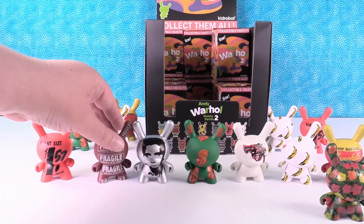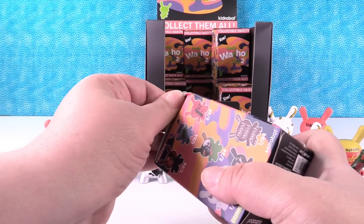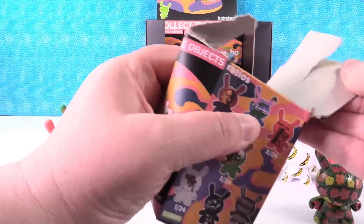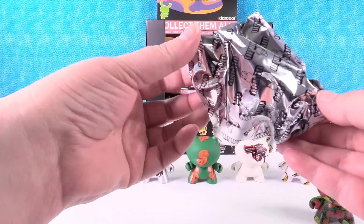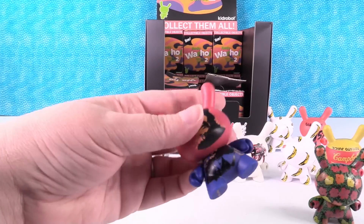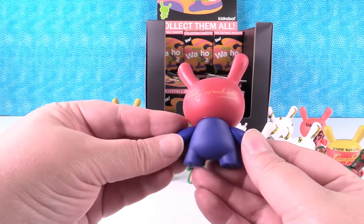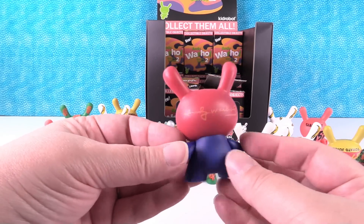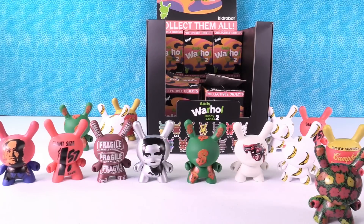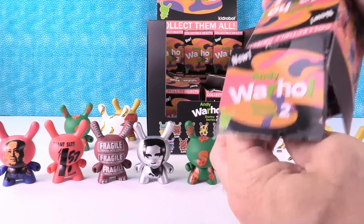Kid Robot uses the best cardboard ever made. I thought I had a duplicate but I don't — this is one out of 24 as well. So I think that's Mao. That's what that looks like. If you know, let us know. Yeah, that looks like the Mao posters.